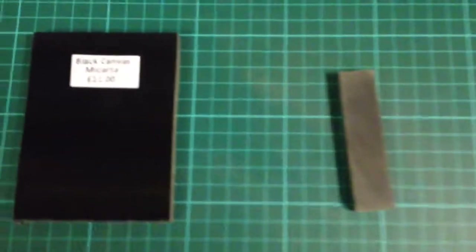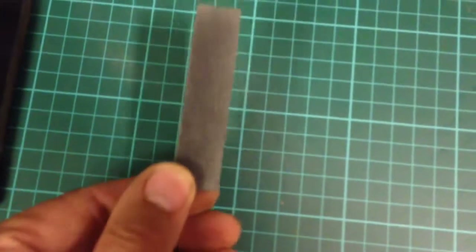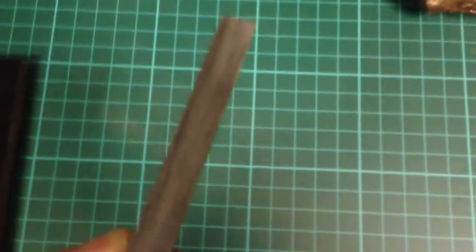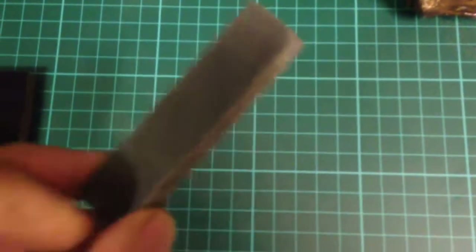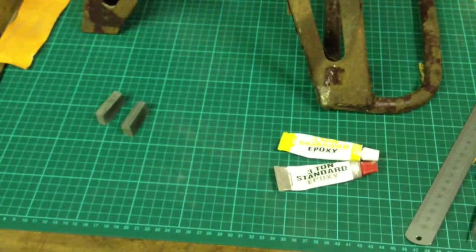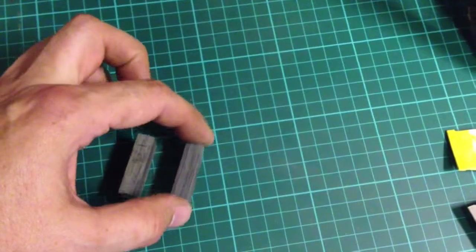I've cut a small piece off and torched it up a little bit. With some sandpaper you can see the difference it makes — look at that shine. It's completely taken the surface off. Now I'm gonna chop it in half again. Alright, chopped them both in half.